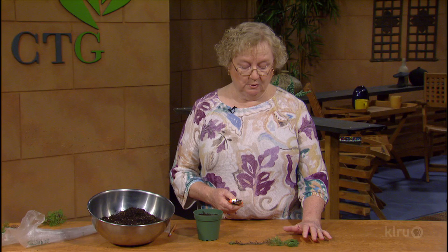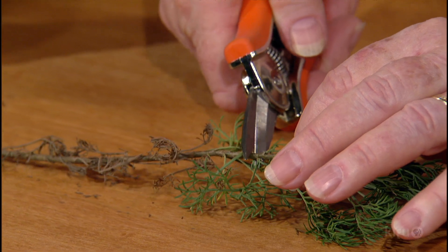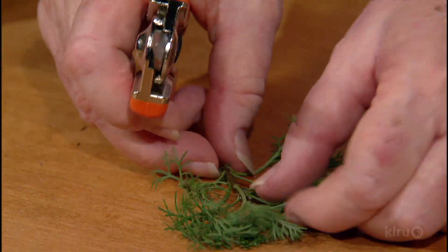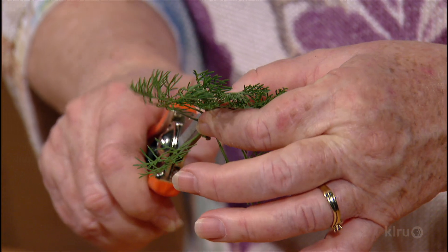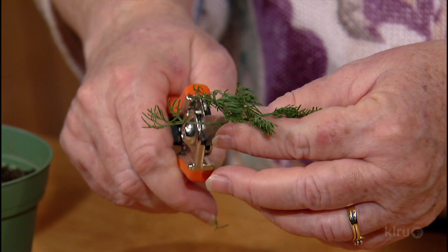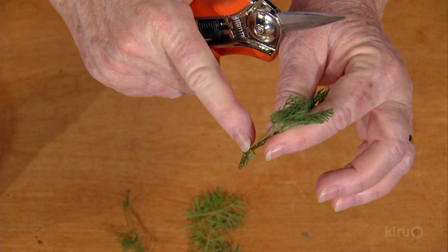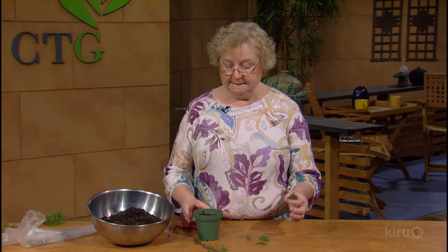Now I'm going to take this and start by removing the older hardwood, cutting it right about here between some leaves, and discard that. From this, I'm going to take off the bottom four or five leaves so that you wind up with a stem — a bare stem. This area where the leaves were is where it's going to root, and that's what you're going to put in a container.